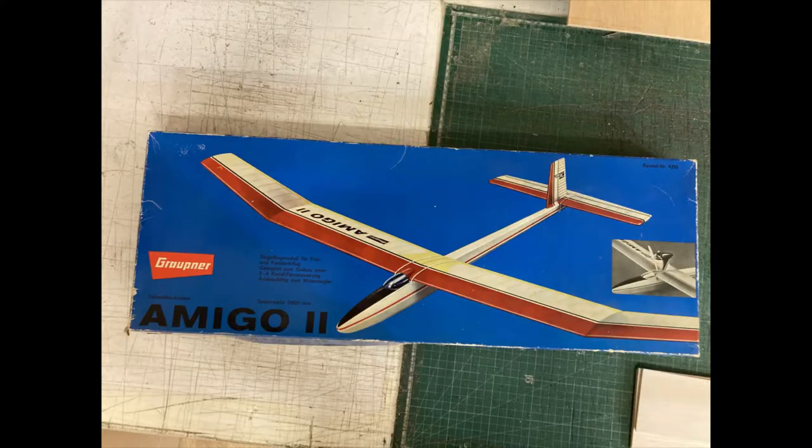It's a lovely old 1960s slope soaring rotor control glider. Slope soaring is when you fly a model or a full-size glider near a hill and the wind comes up the hill. Although the glide is always going down, if it can find some air that's going up faster than the glide is going down, then the net result is that you stay up in the air.